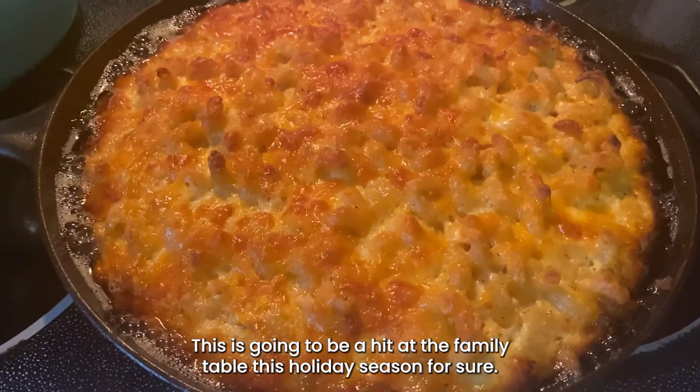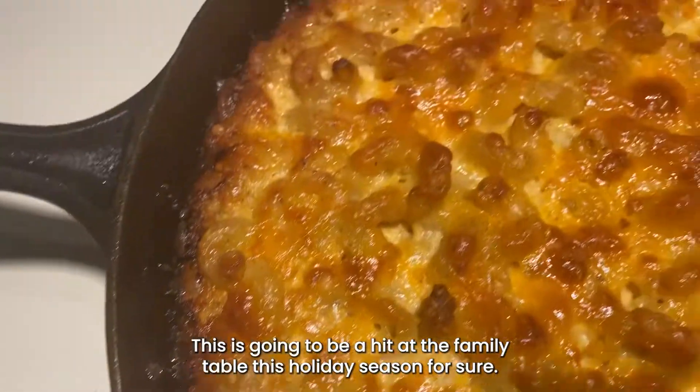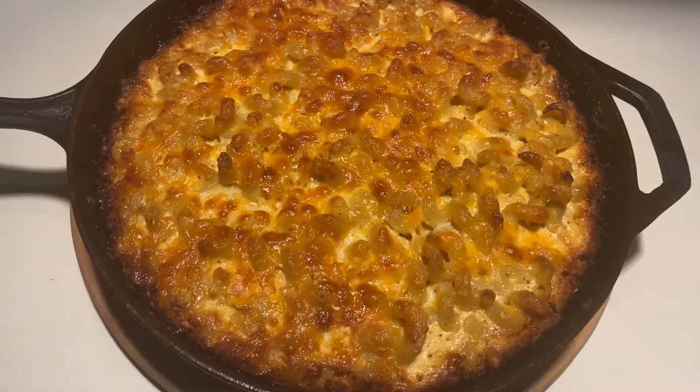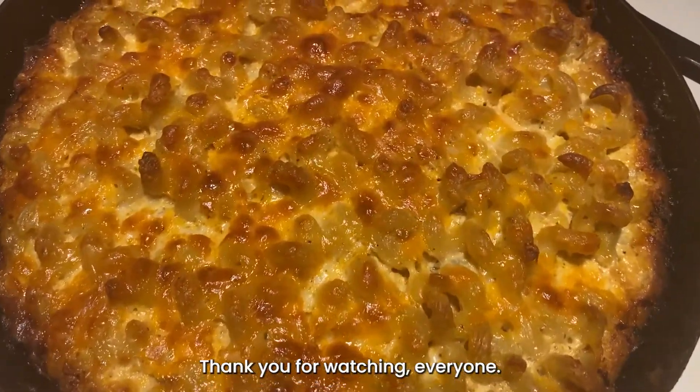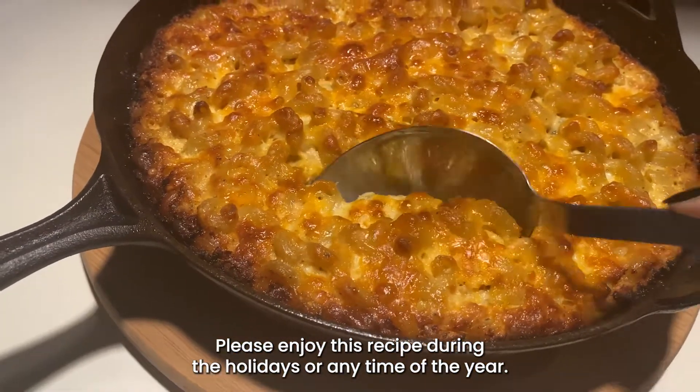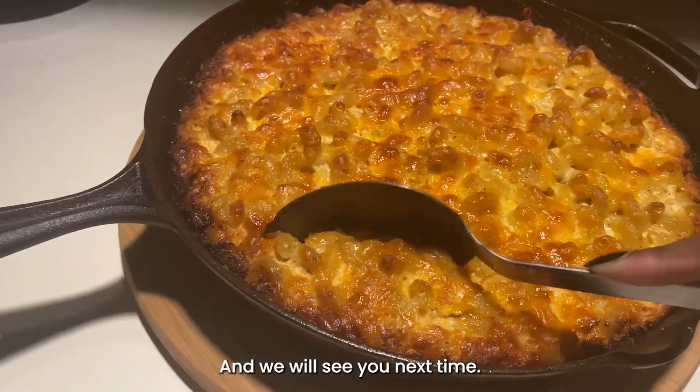And there you have it everyone — warm, cheesy, flavorful Flavorama six cheese cast iron mac! This is going to be a hit at the family table this holiday season for sure, and this recipe is foolproof every time, any time of the year. Thank you for watching everyone — please enjoy this recipe during the holidays or any time of the year, and we will see you next time.